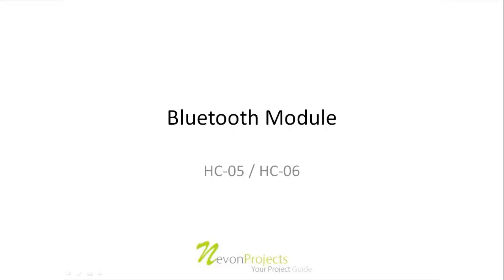Welcome to this tutorial on Bluetooth module. Here we will be discussing about the Bluetooth module which has a version of HC05 or HC06. Let us see how the module looks actually.